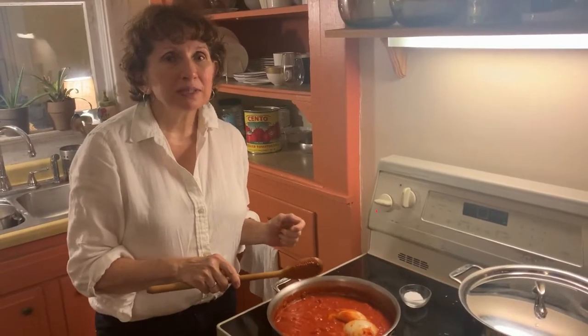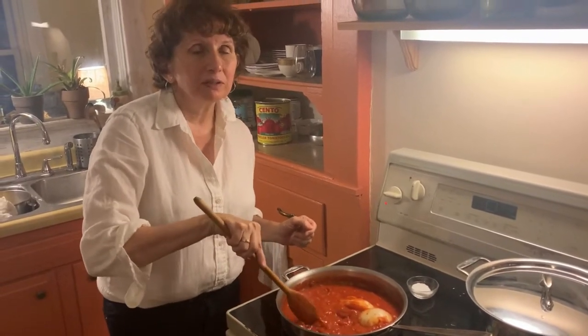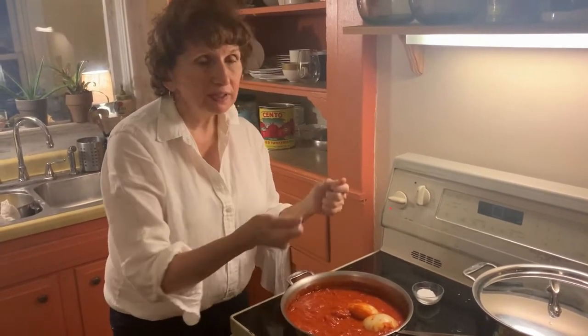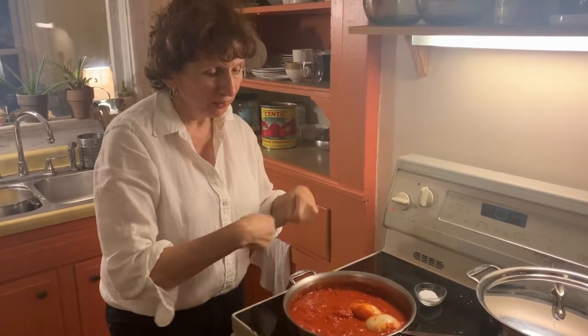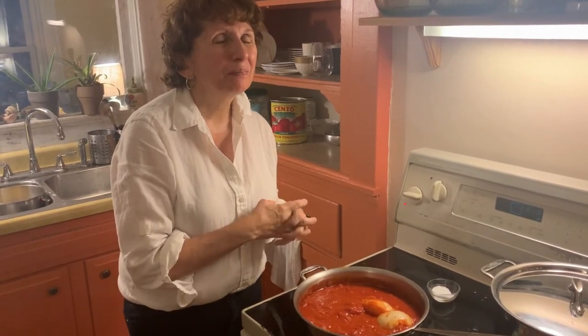Once it comes to a simmer, you let it simmer for 45 minutes. While it's simmering, take a wooden spoon and mash the tomatoes. When it's finished, you can remove the onion and serve immediately over hot pasta. One thing I do is put it into my food processor and leave the onion in — that adds extra flavor. Bon appétit.